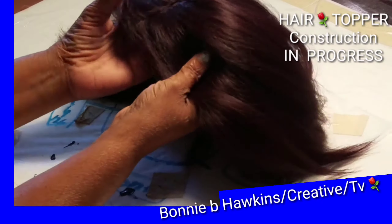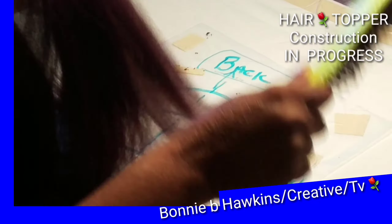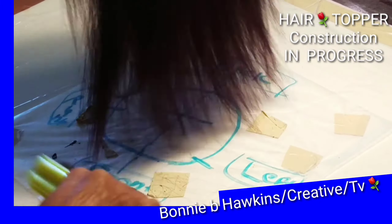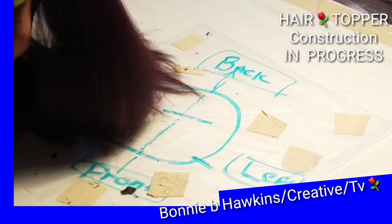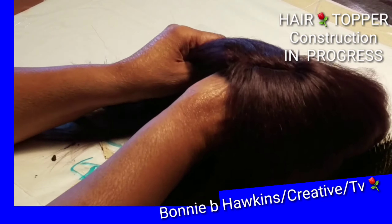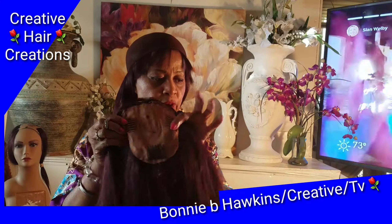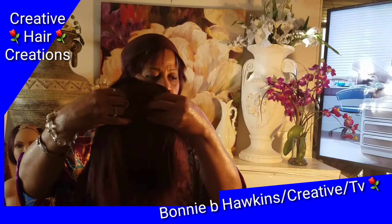I got everything trimmed the way I want to. Now I am brushing everything out again and cleaning off my surface a little bit. Please excuse the surface where I am working because this again is my first try at this. Okay — I finished assembling my hair piece.